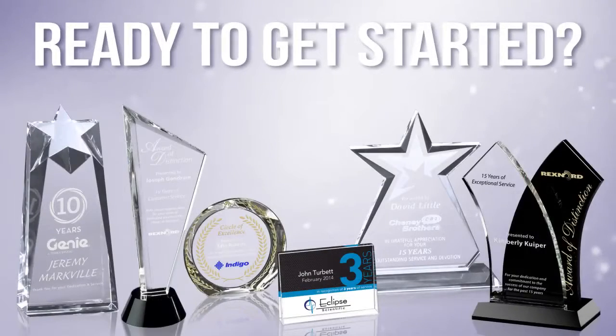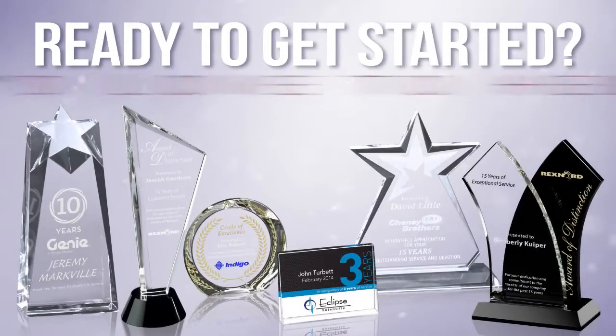Are you ready to get started on a years of service award? If so, we'd love to help. Contact us today.